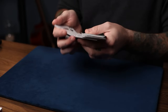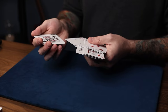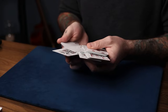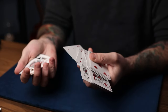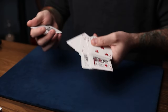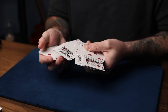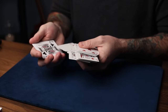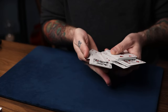As you show them the king and gesture to it, that's when you get your little break. Then you act like you're just upjogging that single king — but what really happens is you upjog the king and all the aces together. By having that break, it simulates a single card. You upjog that whole block of five cards disguised as the single king, do the pull-down, and move that one random card back like this.